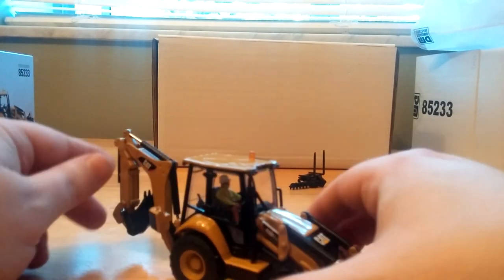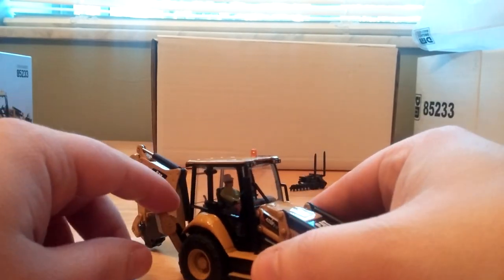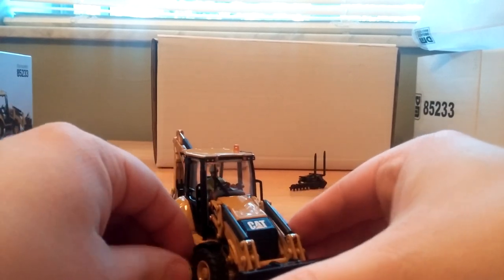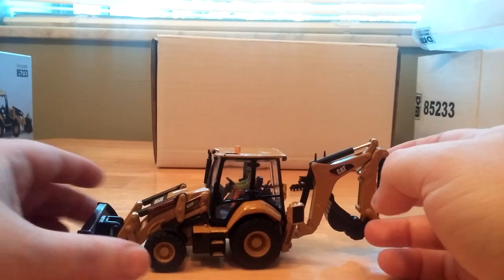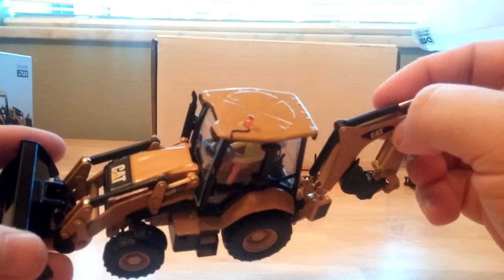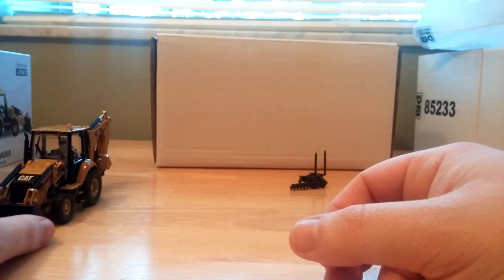Another disappointment: on previous CAT backhoe models, the stabilizer pads could be flipped to a soft pad for working on asphalt, or flipped to a more aggressive stabilizing position for working in dirt or soft ground. That feature is gone here. Up on top there's a really nice light, although I've never in my life seen a backhoe with the cord running outside the cab up to the light on top. So, not to beat a dead horse, that's the 420 F2.